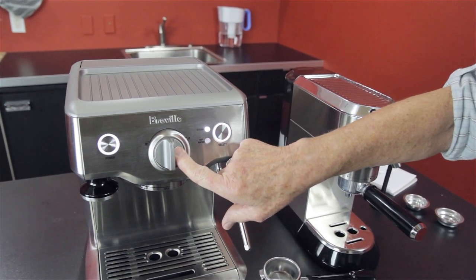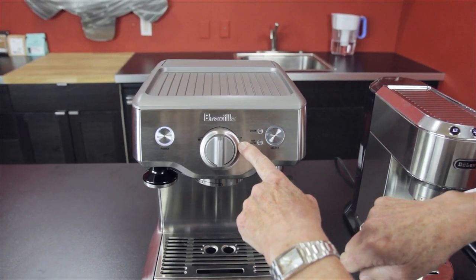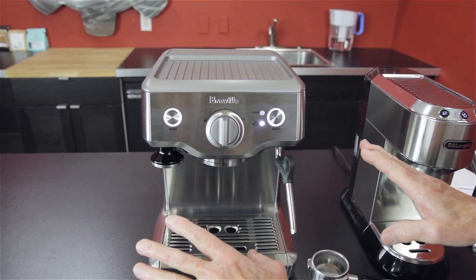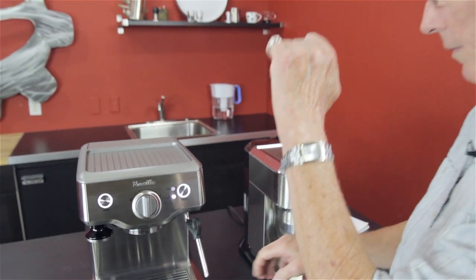This controls your brew. If you take it over here, it's going to brew. If you take it the other way, you're going to get steam or hot water depending on what you've selected. There are no programmable buttons like the DeLonghi. So you put the brew on, and when you get what you want in the cup, you stop it.